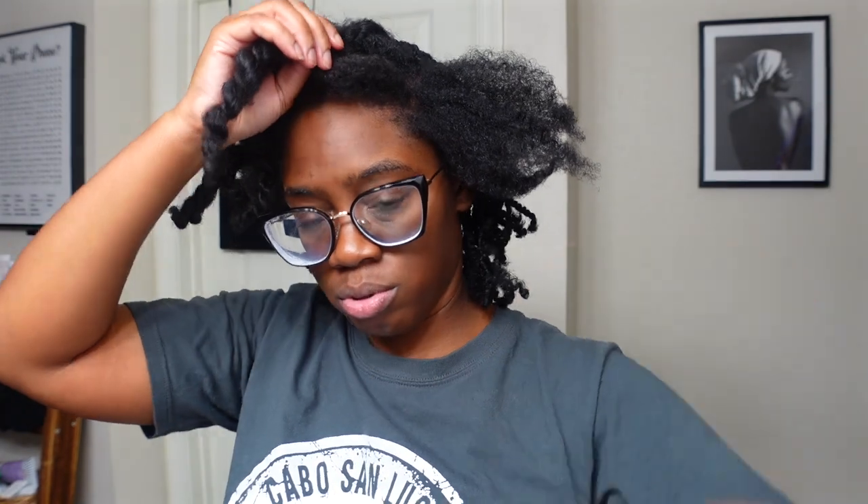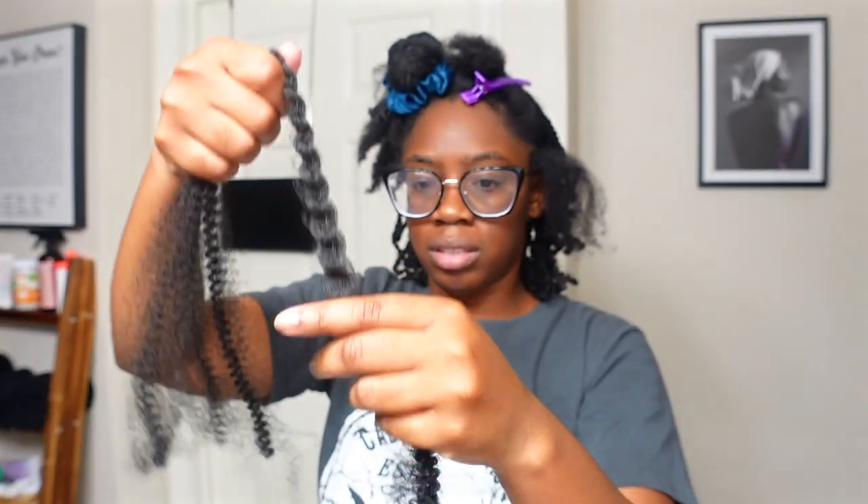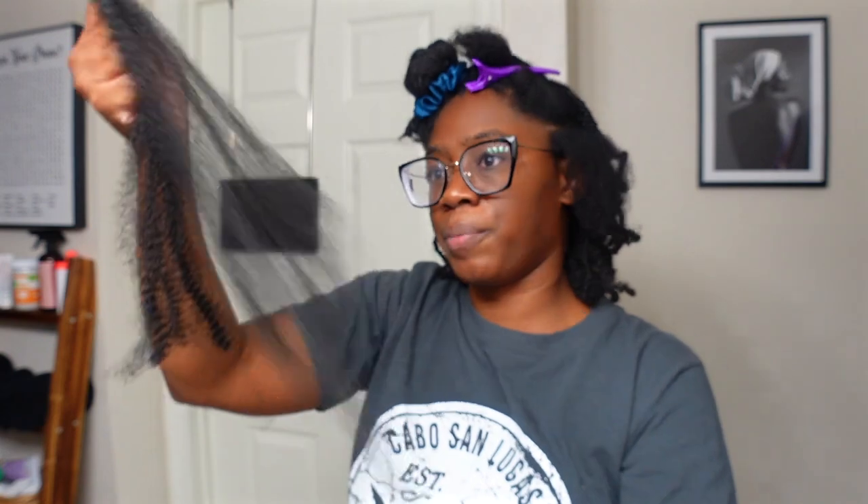I'm going to show you guys what I'm doing. My hair is parted — I'm not parting it in any specific way, just because I don't feel like it. The only thing I have in my hair is leave-in; I freshly washed and shampooed my hair and I'm using the Camille Rose coconut water leave-in. What I'm going to do is separate the spring twist — unravel it and take your time because you don't want it to get matted up. Separate the ends first, it'll make it easier.